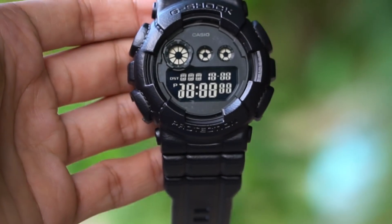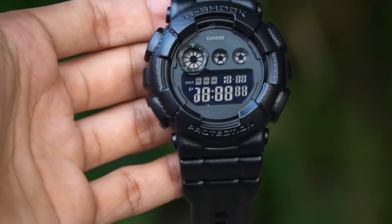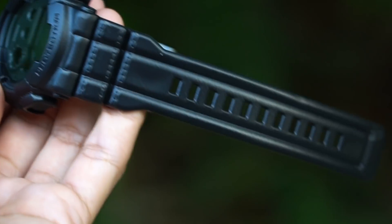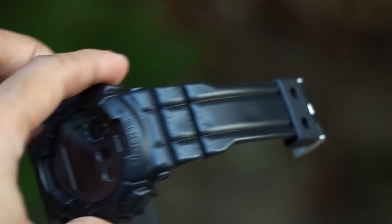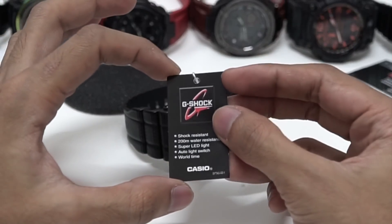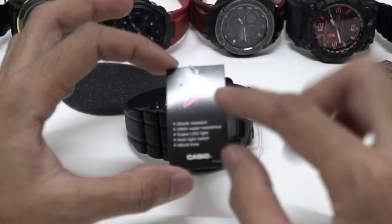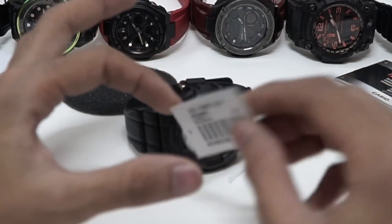Here is a G-Shock watch series that comes with a leather texture. They call this the Black Texture model. Basically, they textured the watch band and bezel to look like leather, instead of some random camouflage or other pattern. This is very impressive and looks very unique. The main highlights for this model are the super LED light, the auto light, and the world time function.